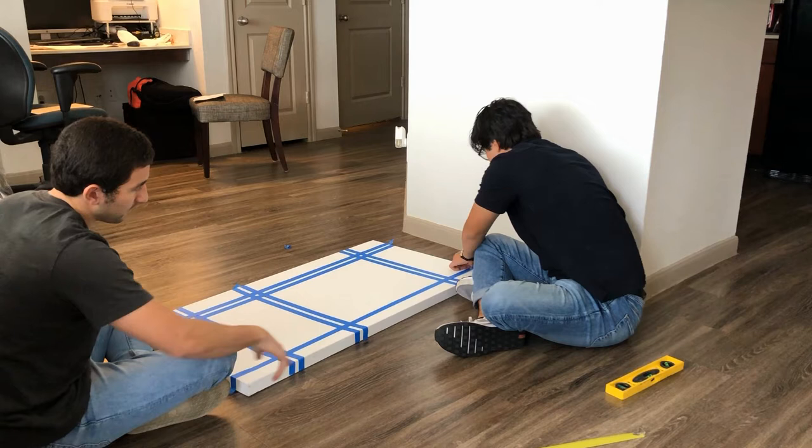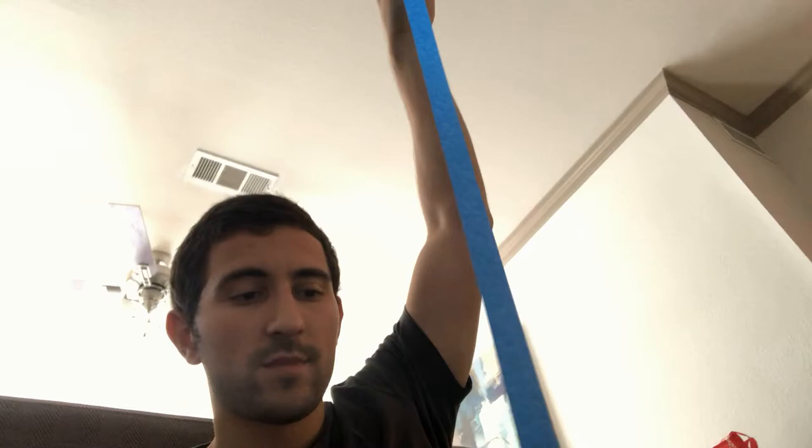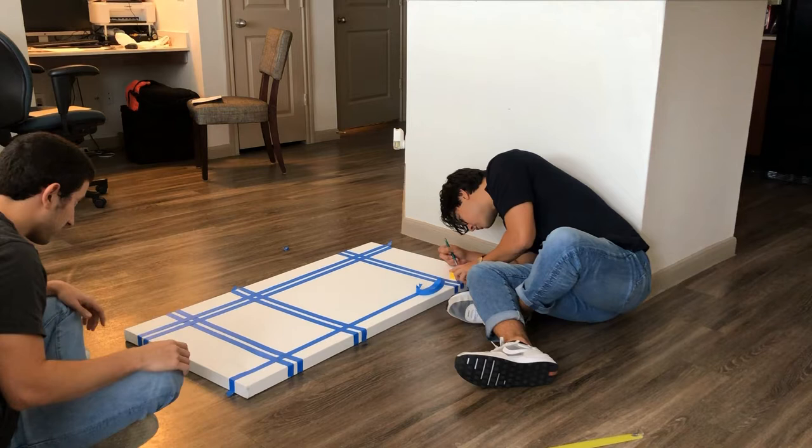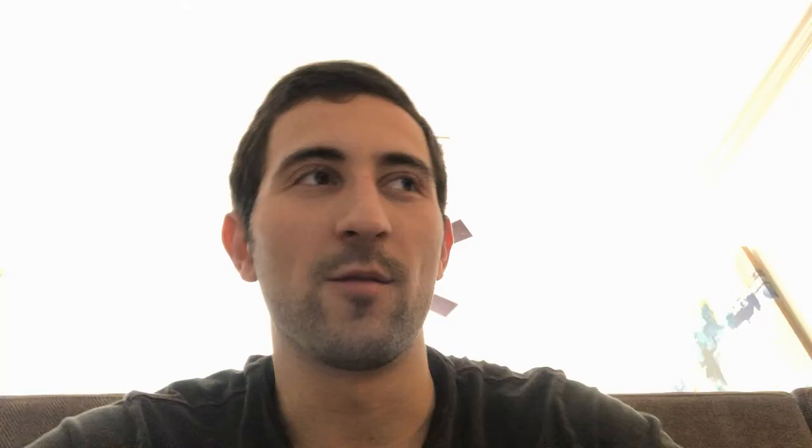Here you go. Wait, I messed up here — I keep messing up this one little part. Measure three inches along that. It's kind of fun playing with this tape. I wonder if that's what the artist had to go through. That's why it's not easy, but it's pretty cool.